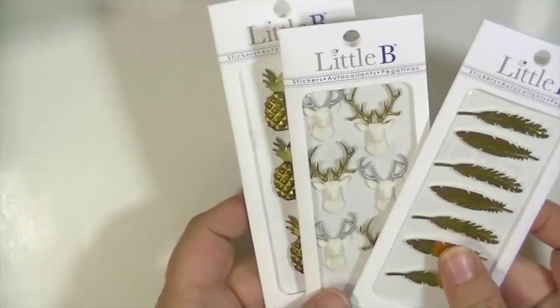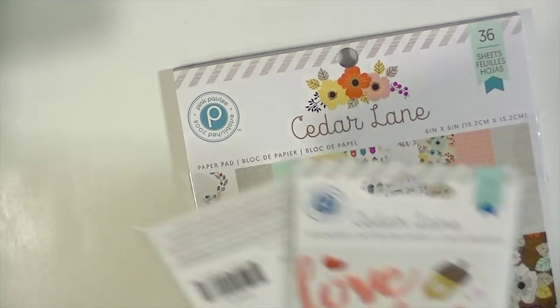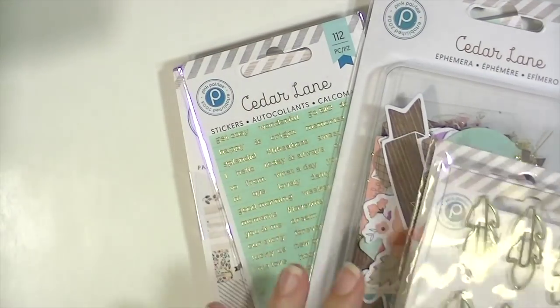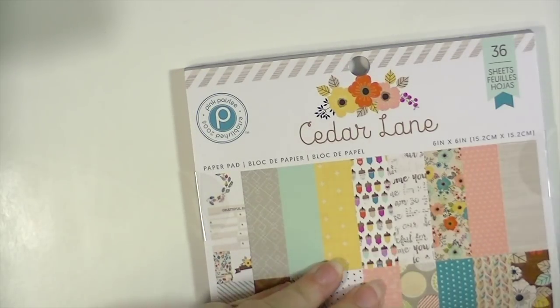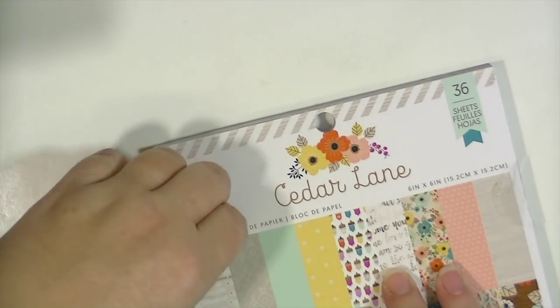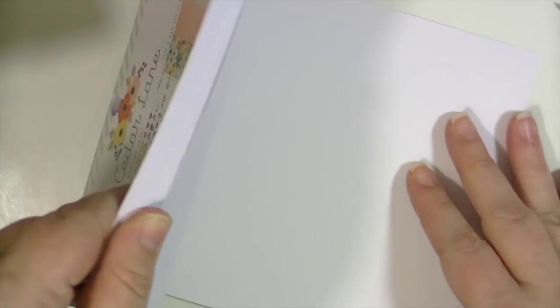And then I got some stuff from the Pink Paisley Cedar Lane Wine line — super fun! This is a really cute fall line. I didn't get any 12 by 12, I just got the six by six. I'll show you the paper real quick. Sorry guys, I literally just got this package from my front door and then decided I'd just show it in a video. As you can see it's very fall but you can also use it for all different kinds of things.